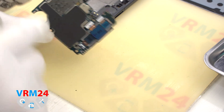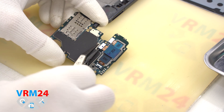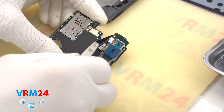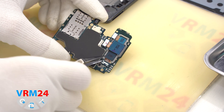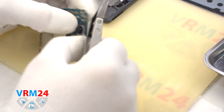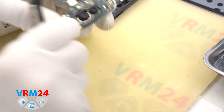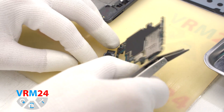We can turn the motherboard over, disconnect the connectors, and remove the rear camera assembly. Carefully push out the camera assembly — it is slightly glued around the edges. That's the end of our disassembly.